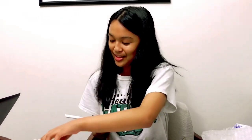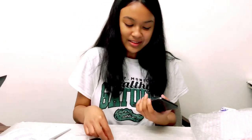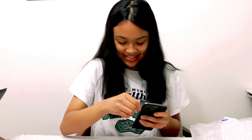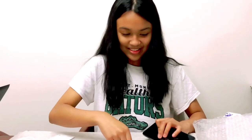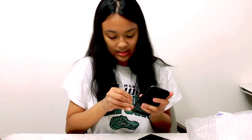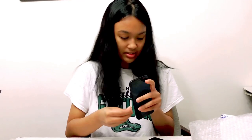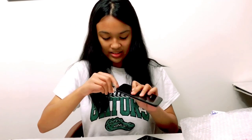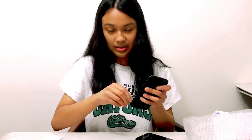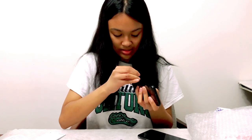Look at that display — nice! Now I need to insert the SIM card. I wonder where the SIM card tray is. This is a bittersweet moment because I may have gotten attached to my old phone. The SIM card is to the left. I got it in 2018, so that's about three years.